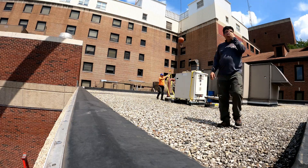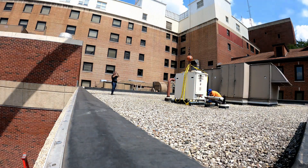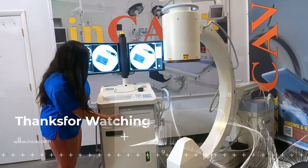And remember, we have this equipment and much more available for sale or rent at Incaf Medical, your best option for medical and laboratory equipment. Thanks for watching.